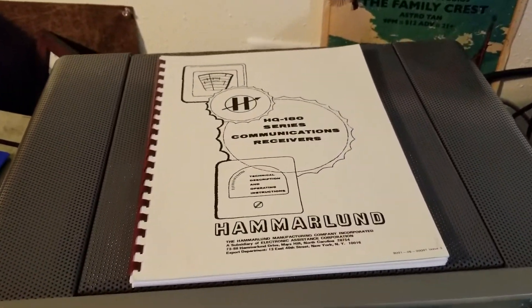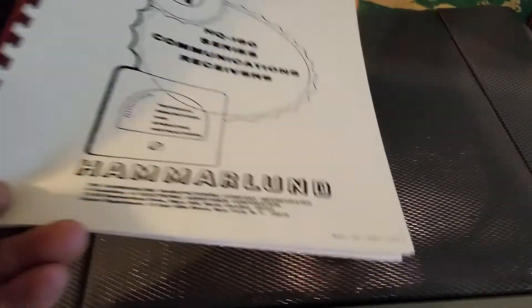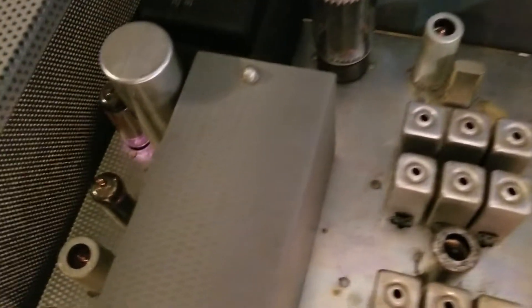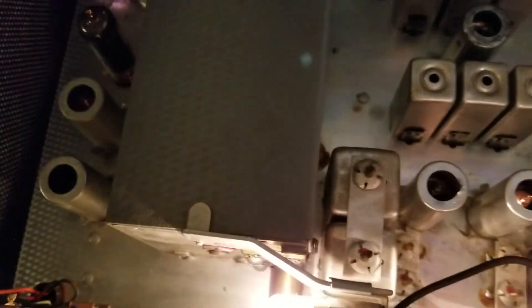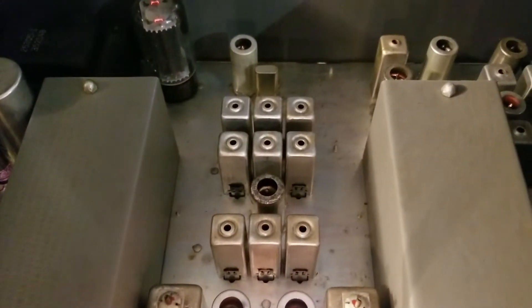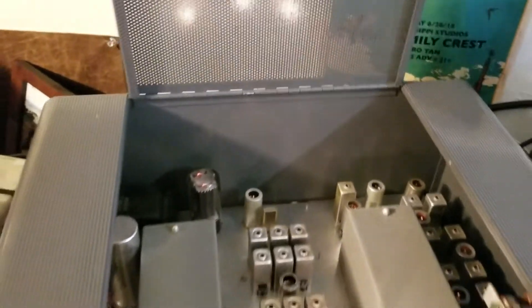I do have a good manual copy here. I'm going to show you what these look like on the inside. Lift the hatch here and pop it open. I apologize for the poor video work, but that's what they look like. You've got a tube section over here, more in the back, a 5U4 back over there, and then there's more tubes here. It's loaded with vacuum tubes — it's a vacuum tube receiver.